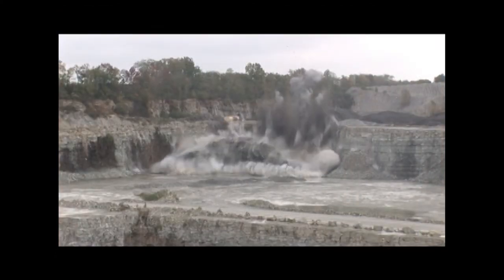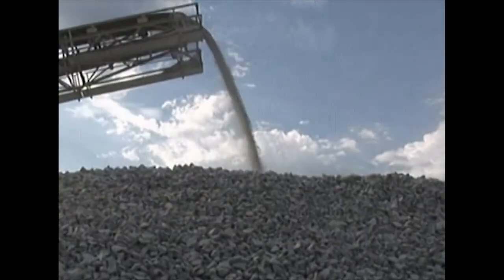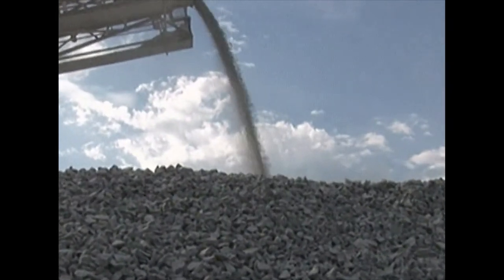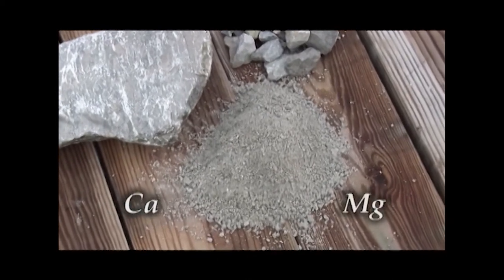What is ag lime? Ag lime is 100% natural and produced from crushed limestone, which is screened and sorted according to size. Limestone contains two important elements used in reducing soil acidity: calcium and magnesium. Ag lime is tested for both.